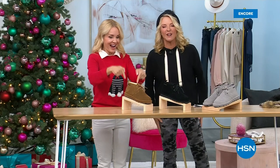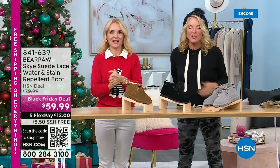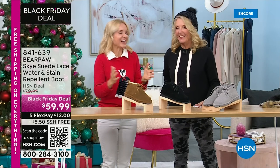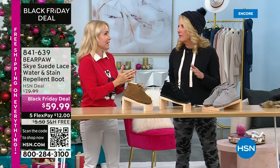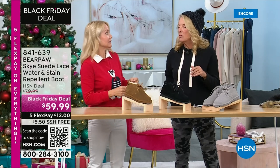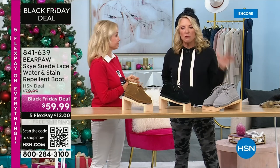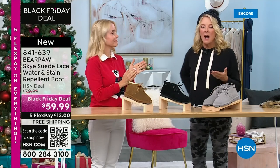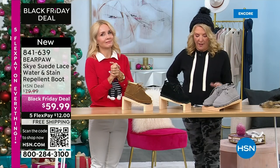You're watching HSN — welcome to two hours of fabulous Bear Paw. It's never enough. I'll be here all day because we love Bear Paw. What time are you back live later on today? 7 a.m., 8 a.m., 10 a.m., 1 p.m. This is a huge two-hour event. A lot of you are on for the moccasin — if you want the hickory, please just don't wait.